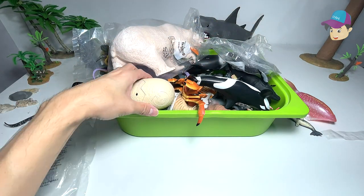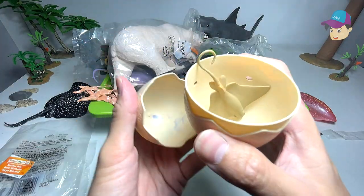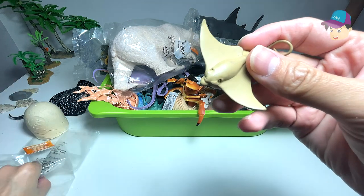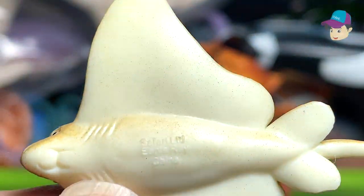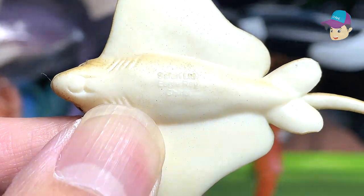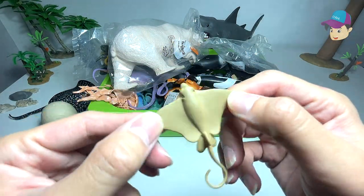Let's take a look at what's inside this surprise egg. Looks like we have another similar sea animal right here, and this is actually an eager ray. The name is not very clear because it's too small, but you can see this is a beautiful ray fish.